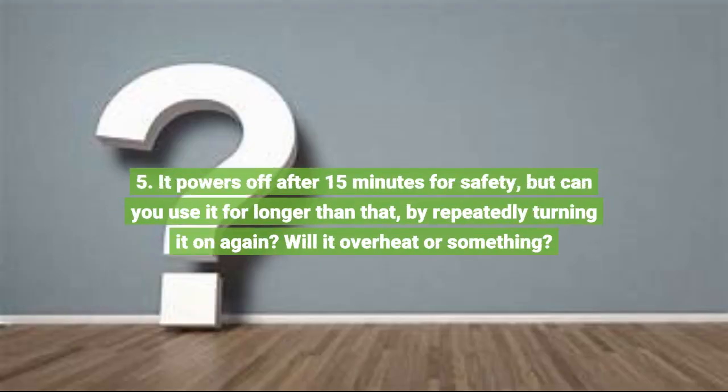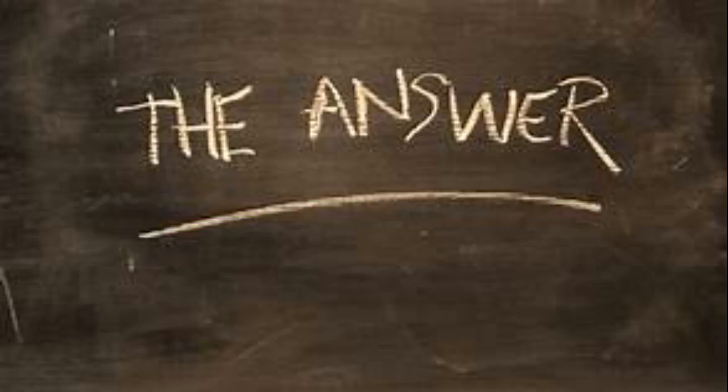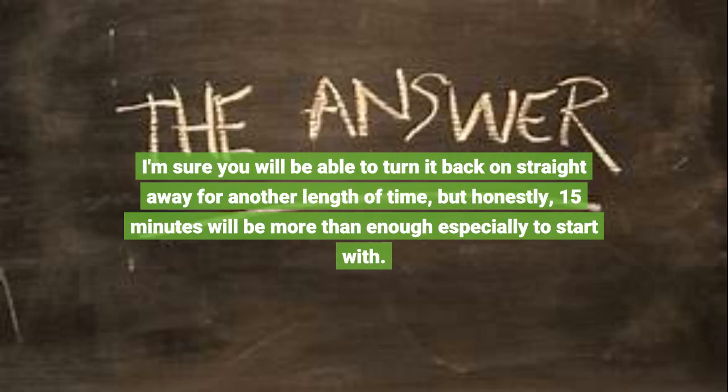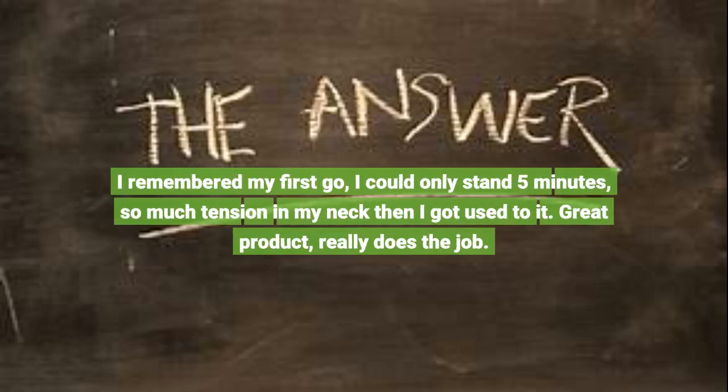Question 5: It powers off after 15 minutes for safety, but can you use it for longer by repeatedly turning it on again? Will it overheat? I haven't used it for longer than 15 minutes at a time, but the relief I get from that time is more than enough. I'm sure you can turn it back on straight away for another session, but honestly 15 minutes will be more than enough, especially to start with. My first go, I could only stand 5 minutes — so much tension in my neck — then I got used to it. Great product, really does the job.